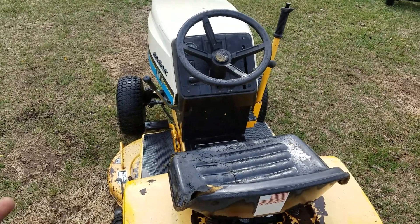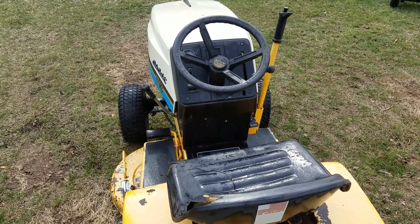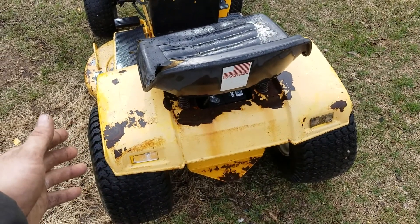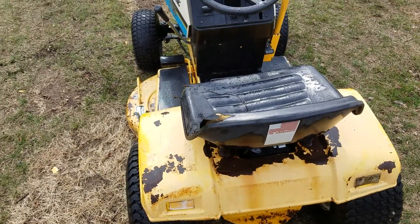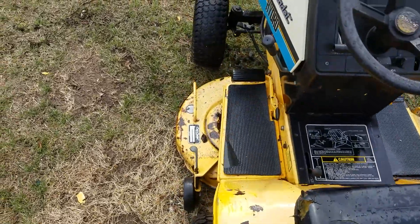I went through the carburetor and put a used starter on there from another engine I had running around. I lubed up the rear end because the hydrostatic components were a little sticky, but after I lubed it up it works great — the hydro is nice and stiff, so that's good.